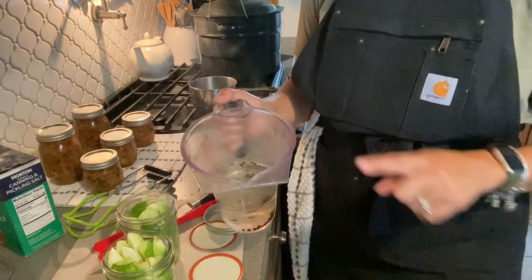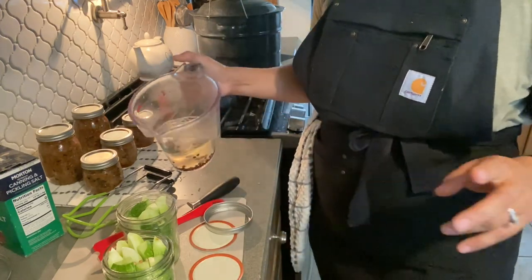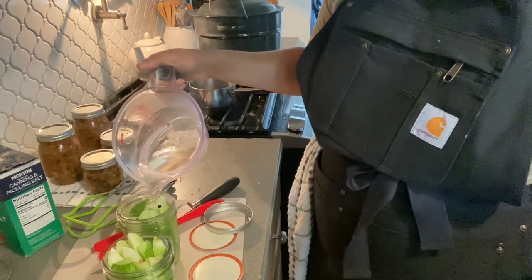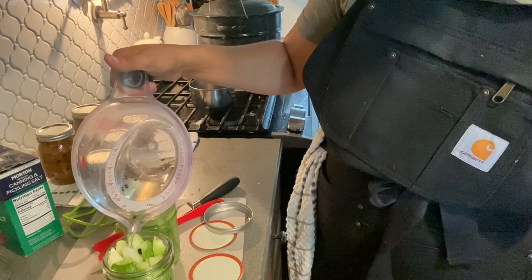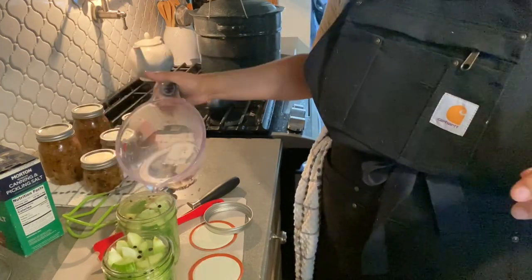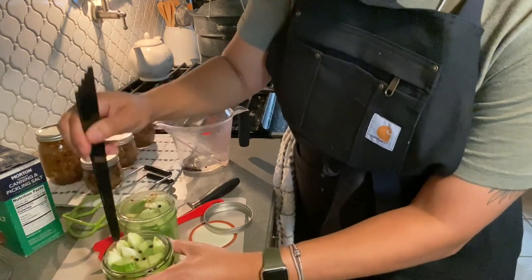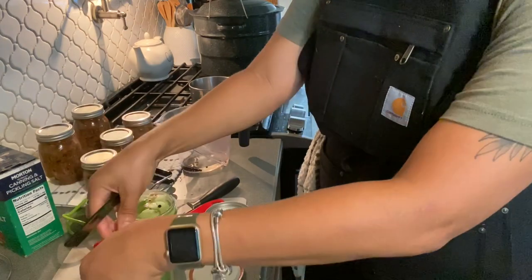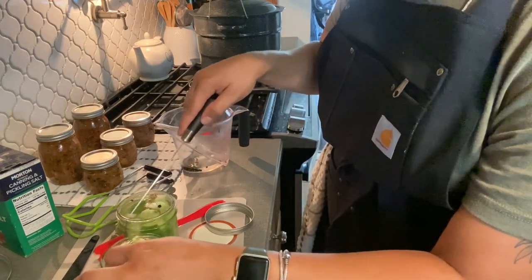Just for the ease of it all, I went ahead and put our hot brine back in the measuring cup just for easy pouring. And boom — it is really this dang simple. With refrigerator pickles, you don't have to worry too much about headspace. You just want everything to be covered. I want to make sure I get everything covered as good as possible. As these kind of soak in, they will shrink down a little bit. That tastes good already!